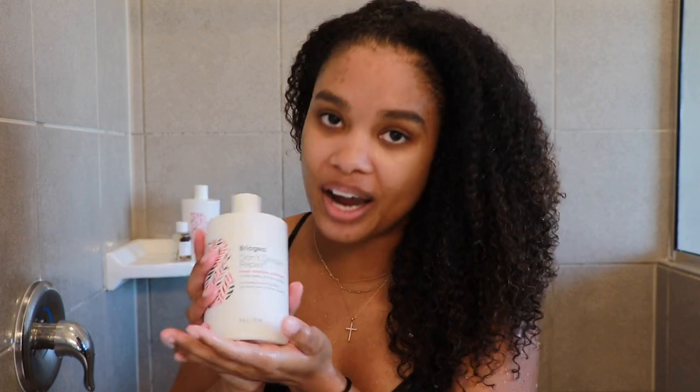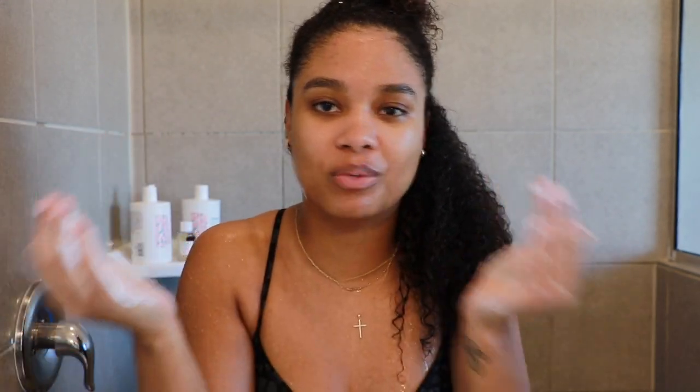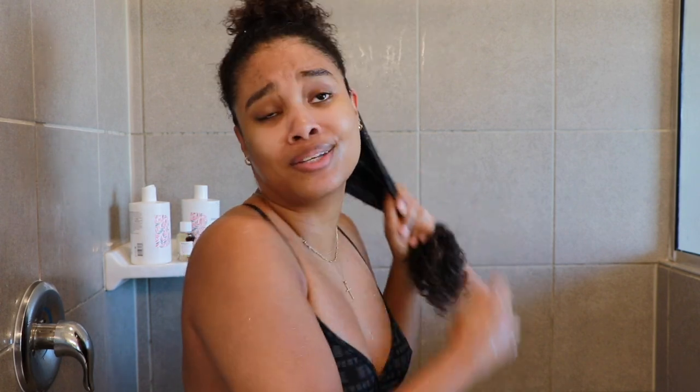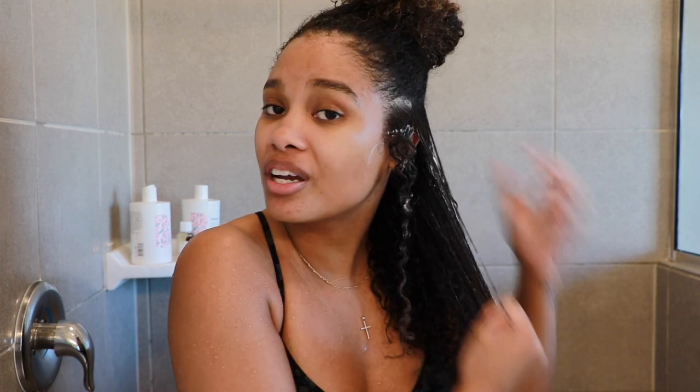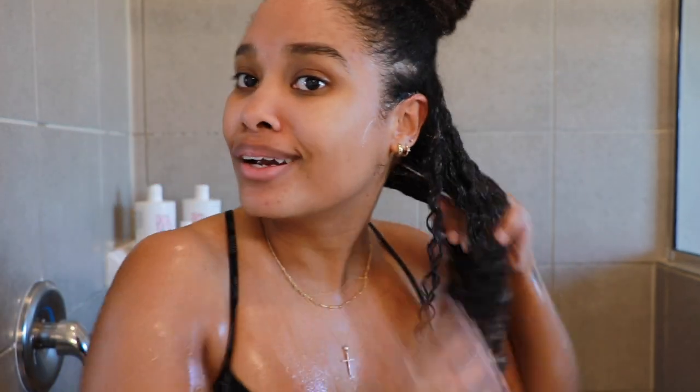Next up is the star of the show — the super moisture conditioner. It has a pretty similar consistency to the mask, just a little more lightweight, which you'd expect from a conditioner versus a mask. I love the smell of the entire Don't Despair Repair line. As I apply it, it starts hugging my curls, curl definition begins to come through — it's just really juicy. The slip is 10,000% there. I almost want to say the conditioner has slightly more slip than the mask.